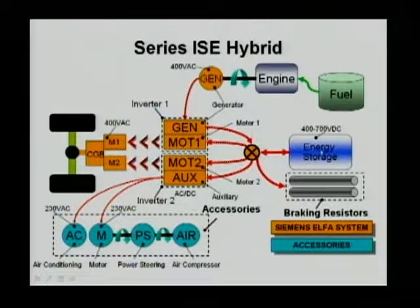The energy storage, which is the battery, also connects to the DC bus. So everything runs off the DC bus. Towards the left, you can see the two electrical motors. The two electrical motors are rated at 400 volts AC, so they are induction machines in this particular design.